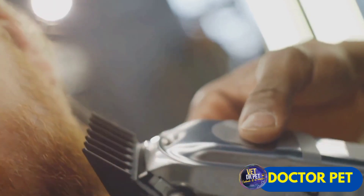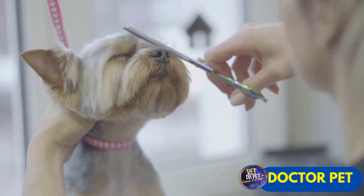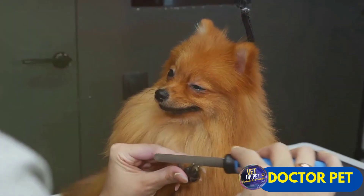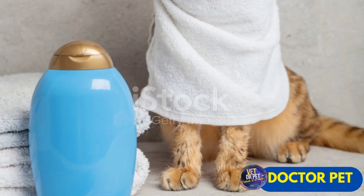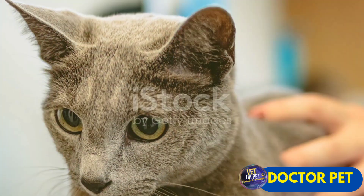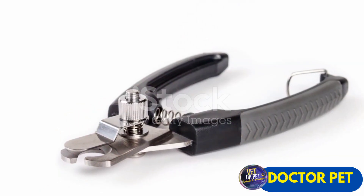Your pet deserves the best care, and that includes nail trimming. With the electric nail clipper, say goodbye to the stress and risk that come with traditional clippers. This innovative gadget guarantees a quick, safe and effortless grooming experience. Its precision blades and ergonomic design, coupled with adjustable speed settings, make it a valuable investment for your pet's well-being. Because when it comes to our furry friends, only the best will do. Give your pet the care they deserve. Try the electric nail clipper.